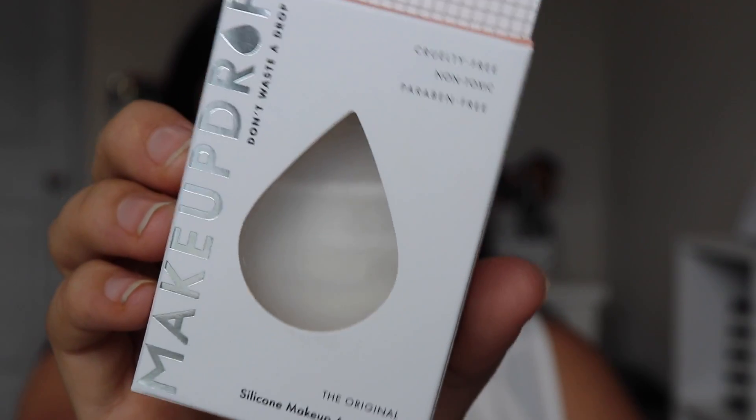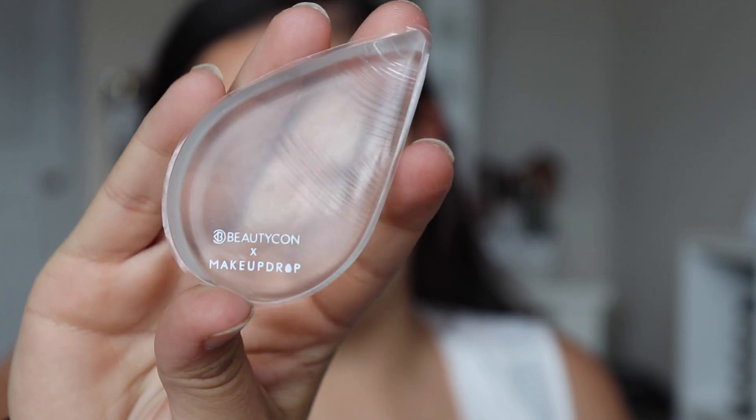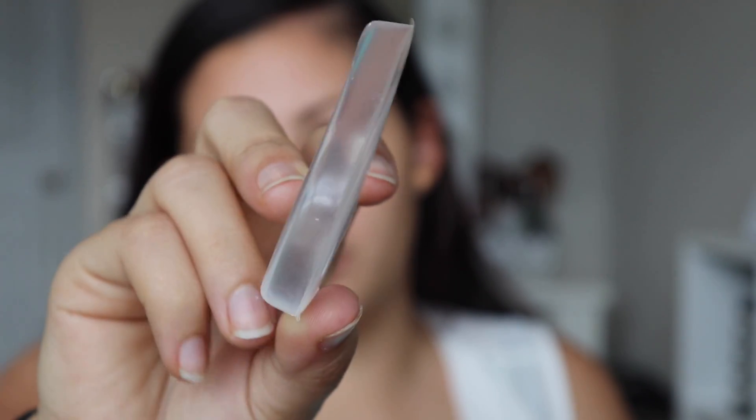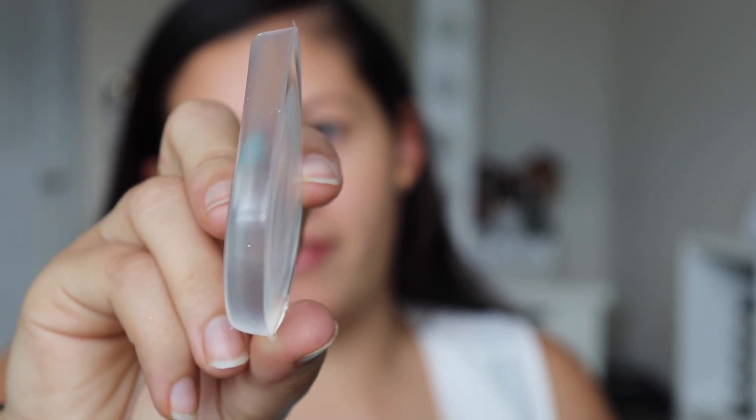So I'm going to try out this Makeup Drop, curl-free, non-toxic and paraben-free silicone makeup applicator. This came in my BeautyCon box — I showed you guys. If you haven't seen the video yet, I'll go ahead and link it in the description. This is what the packaging looks like, and this is what the applicator looks like — it's like a silicone sponge, and this is what I'm going to use to put on my foundation.